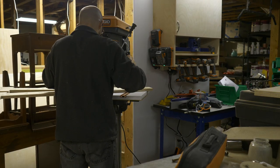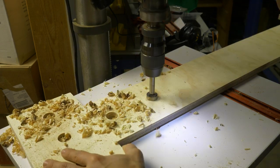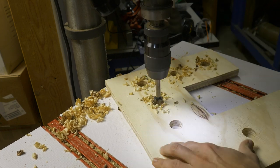To drill holes in these signs for the lights I first drilled a pilot hole at each one of the locations. Then drilling from the back side, I used a one-inch forstner bit and drilled about halfway through the letter. To finish off I used a half-inch forstner bit and drilled the rest of the way through.